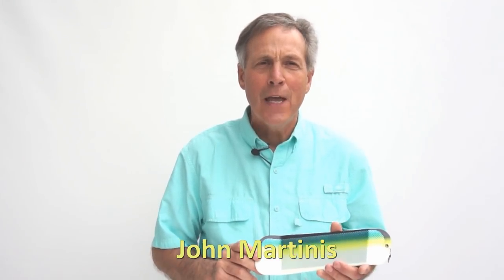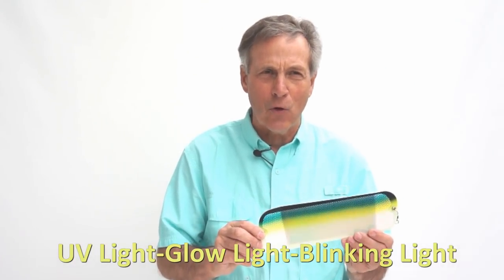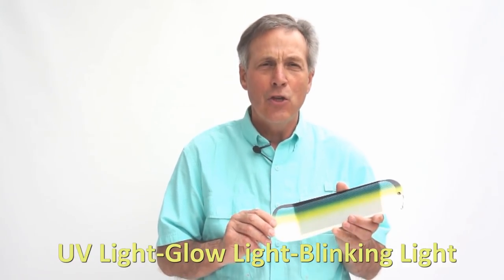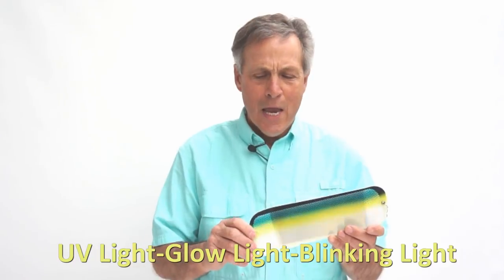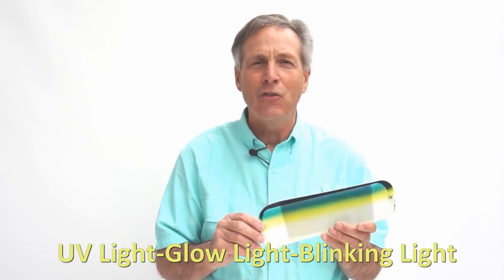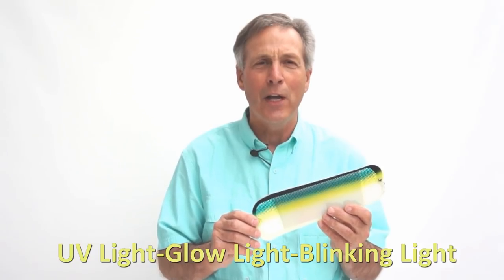Hi, this is John Martinez from John Sporting Goods in Everett, Washington, and today I want to talk about modifying flashers. We all know that salmon are attracted to light sources, and the three light sources we have available are UV light, glow-in-the-dark light activated by sunlight or a flashlight, and blinking lights — a new innovation in salmon fishing that's going to absolutely change your success ratio. Pay attention and see how we do it.